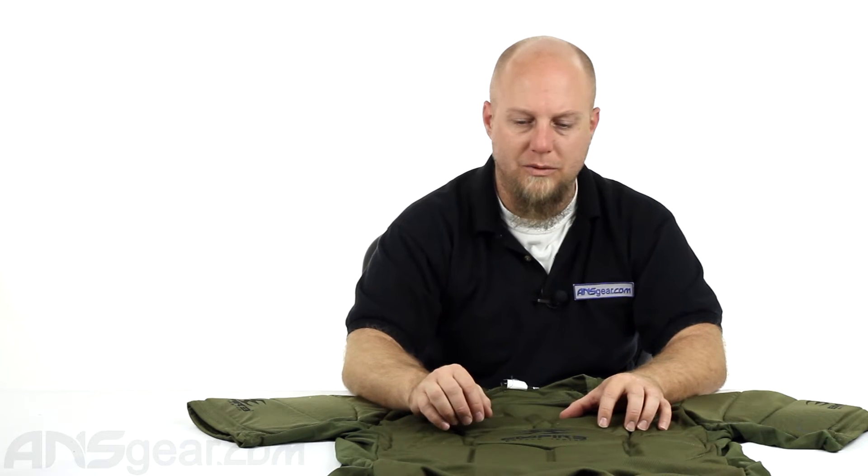You're definitely going to be wearing this underneath a jersey or another shirt, so having this be big is not beneficial to you. You want to make this as close to your body as possible. Make your jersey or your outer shirt nice and big and blousey, but this you want to be pretty tight on your body.